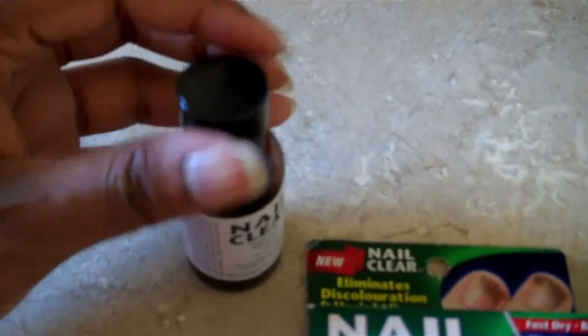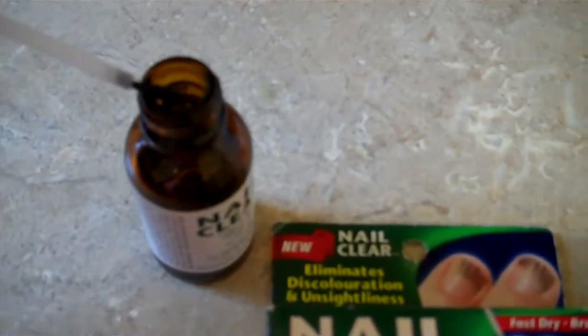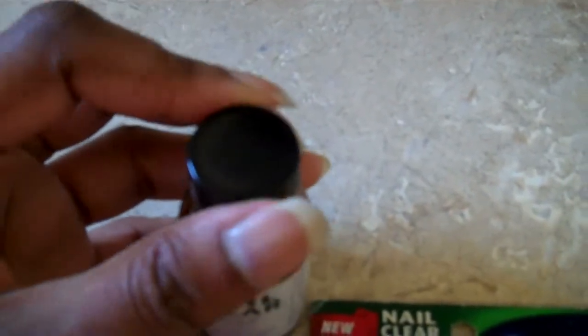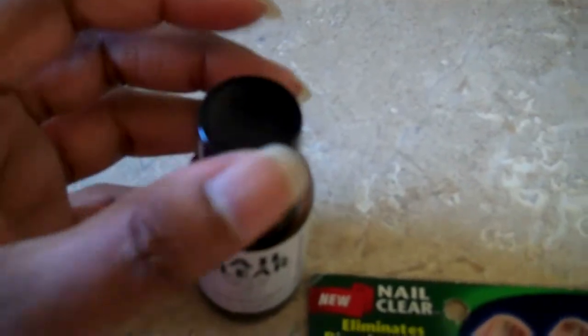You need to use it regularly and continue using it until you see an improvement in your nail, which you will. Let me just open it and show you — this is what the brush looks like. I think the brush is a little bit stiff personally, but it just does the job because you take a bit of it and paint it on your nail. It's pretty easy. In a few seconds it actually evaporates away, and then what you smell is that tea tree oil smell. You can also smell a little bit of the acetic acid — the vinegary stuff it actually contains.